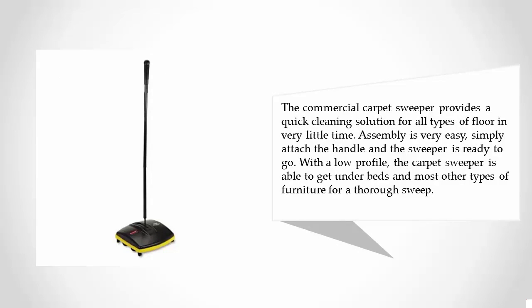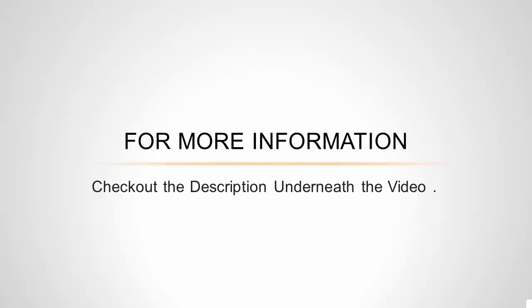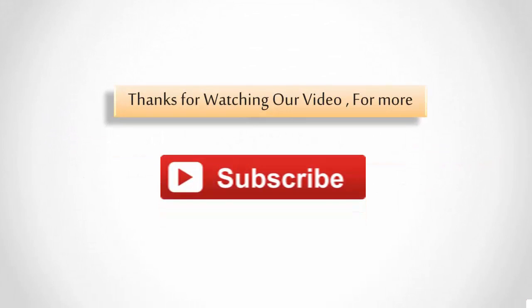Assembly is very easy — simply attach the handle and the sweeper is ready to go. With a low profile, the carpet sweeper is able to get under beds and most other types of furniture for a thorough sweep. For more information, check out the description underneath the video. Thanks for watching — for more, subscribe to our channel.